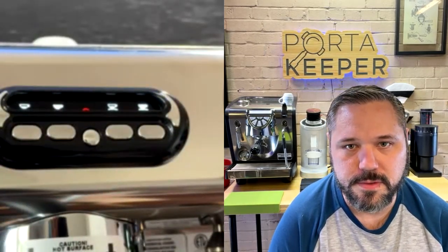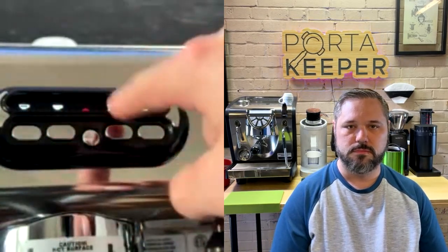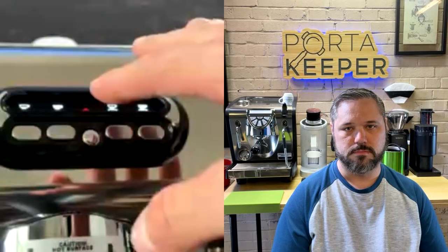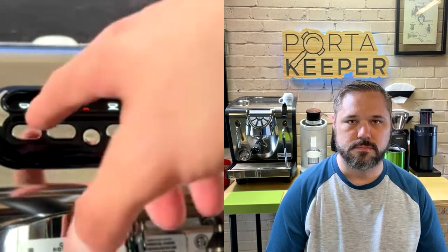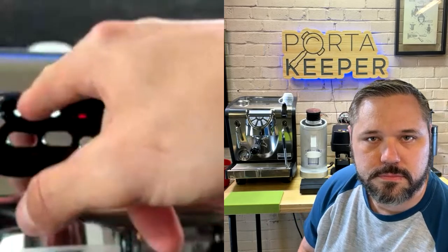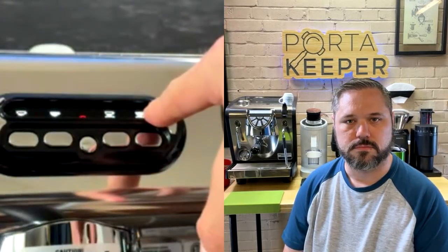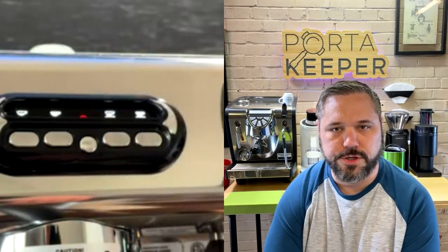The four buttons represent: half cup, one cup, one cup, two cup, two cup. You can program each one to be anything you want — the display icons just remind you what each preset is. For example, I'll be using this machine in my trailer and would set two shots for a 12-ounce hot cup, then set the other two for 16-ounce or 20-ounce ratios.